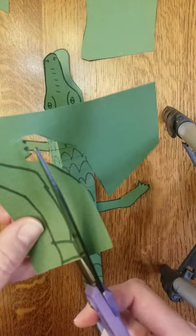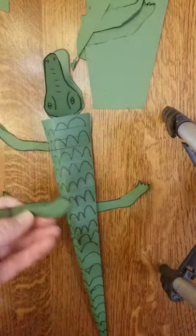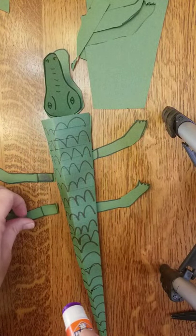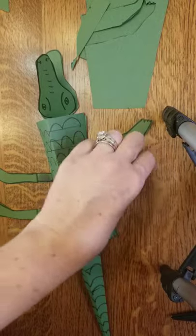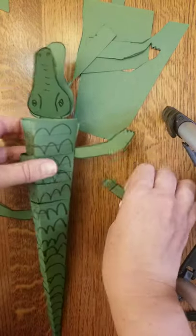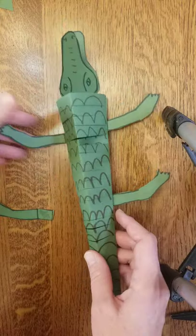Once you have all four legs cut out, grab your glue stick and put glue on the tabs, then attach them to the bottom of the alligator's body. You can spread them out however far you like. Spacing the legs will give a clue as to how big his body is — where his body starts, where it ends, and where his tail begins.